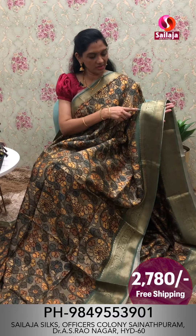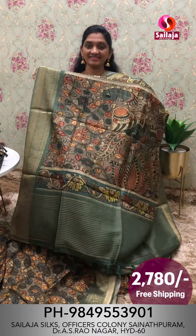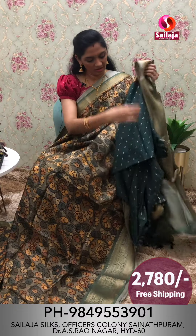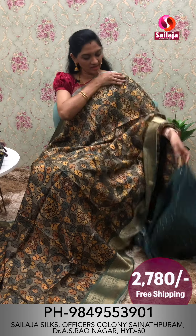Order price is ₹2,780 to ₹2,880. This blouse pattern for this beautiful saree is ₹2,780 with pre-shipping available.